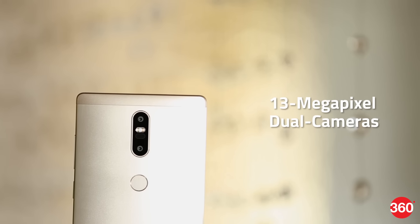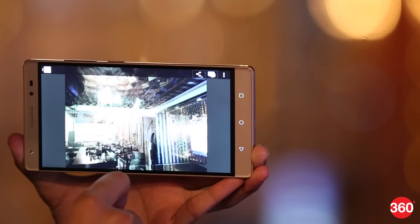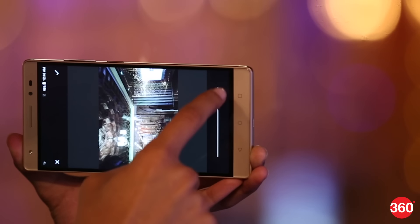It has two 13 megapixel cameras on the rear panel that allow you to refocus a picture after shooting. You can even add post effects like changing backgrounds. In short, the camera is a big deal for this Phab 2 Plus.